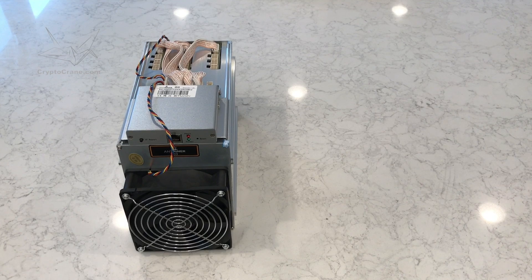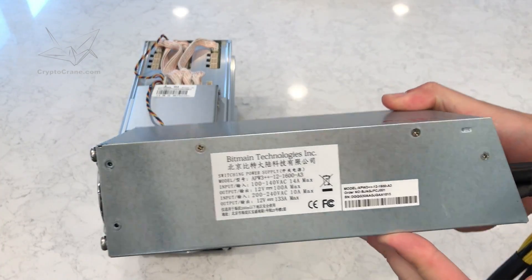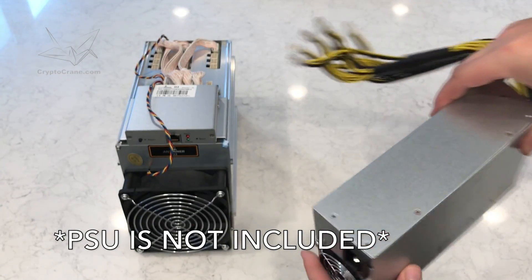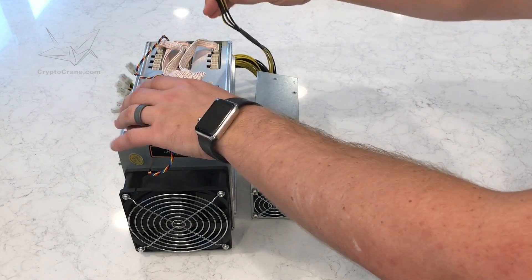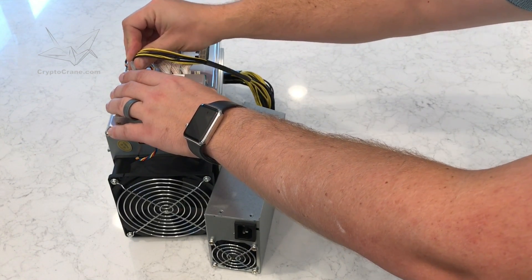Unlike some of the power supply confusion that surrounds other Antminers, we can finally say that there's a single most recommended power supply: the APW3++. Unlike the previous generations — the APW3 and APW3+ — the APW3++ is capable of supplying up to 1200 watts over 110 volt and up to 1600 watts over 220 volt. Since the D3 only needs 1200 watts, this will work in either situation.